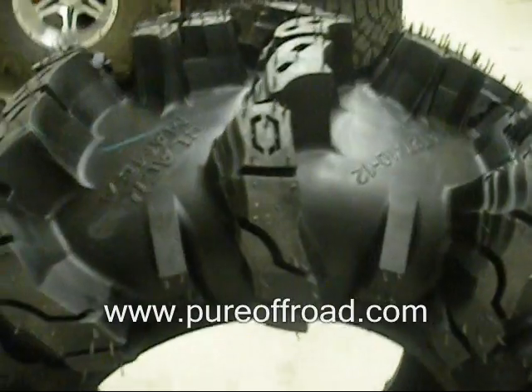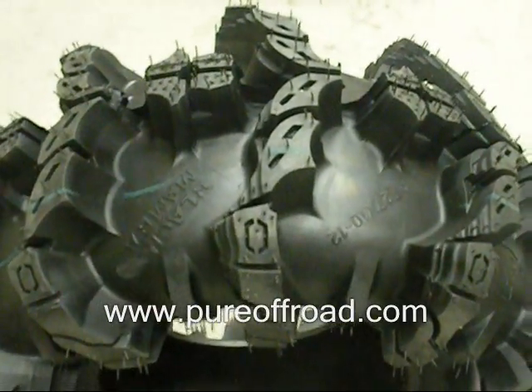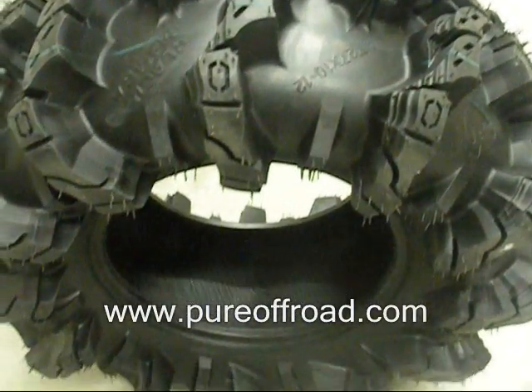This tire is not designed to be used on your standard ATV. It's going to require a lift kit and other modifications to make it fit.